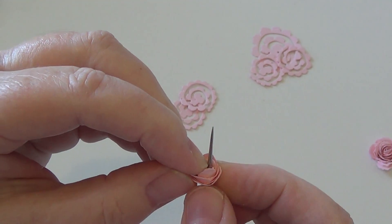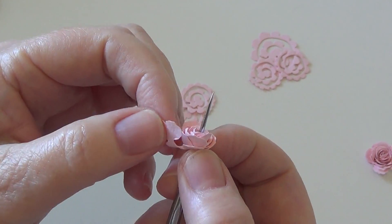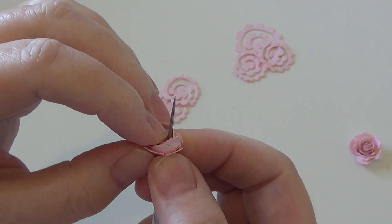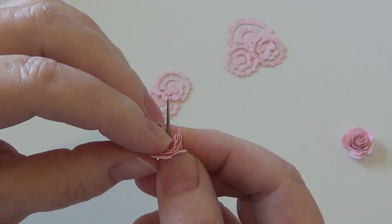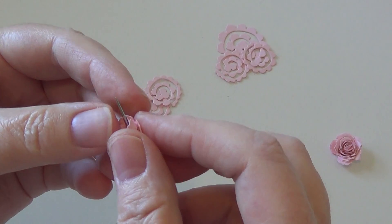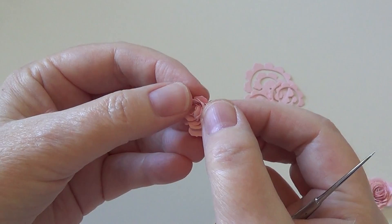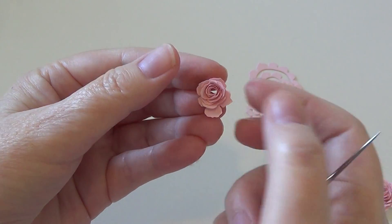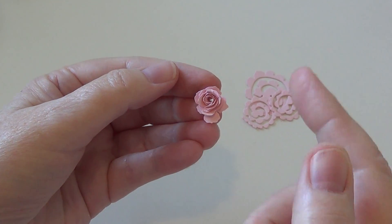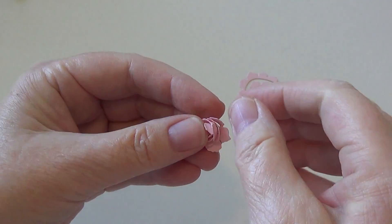I'm rewrapping this and the fibers are super pliable which helps a lot — I kind of feel like I'm working in a flower shop. Almost there — okay, I'm going to pull this out and see what we've got.